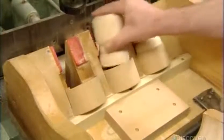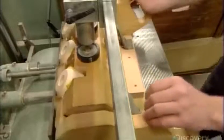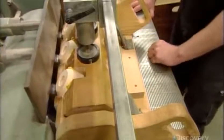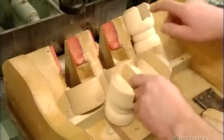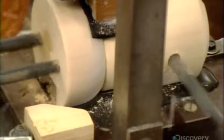Then the torsos go, three at a time, into a vertical router, which cuts a notch in each one for the lever that opens and closes the nutcracker's mouth. Next stop is a drilling machine, which simultaneously drills all the holes required to attach the body parts, as well as the lever's axle.